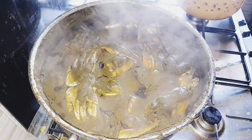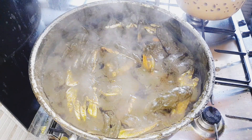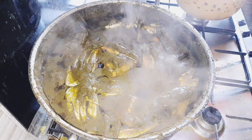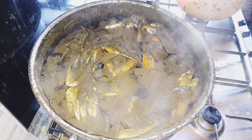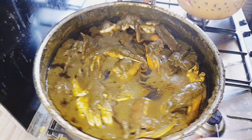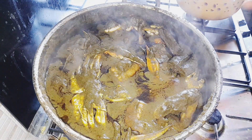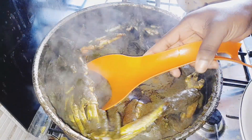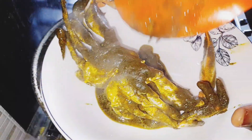It is ready! Let me dish it out for you guys. I just hope the gas is still — you can see there is no fire but it's still cooking because it's a little bit hot. Let's serve, okay.